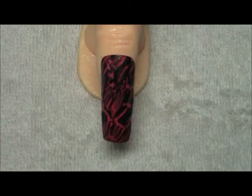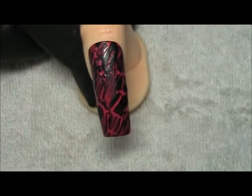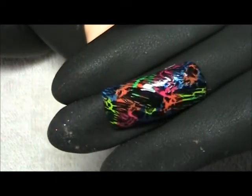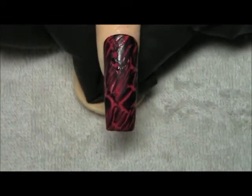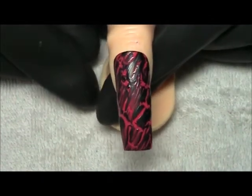Now you can do a full nail, half nail, or French nail. You can do multiple colors on the bottom as I've done in the past — you can see here I used a multitude of colors. Now I'm going to let that finish drying and I'll come back and finish off.